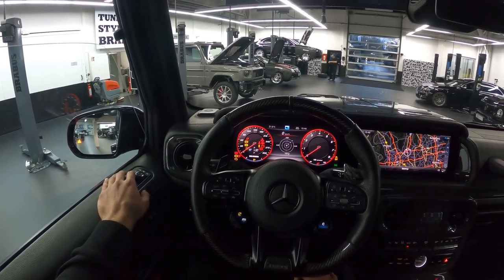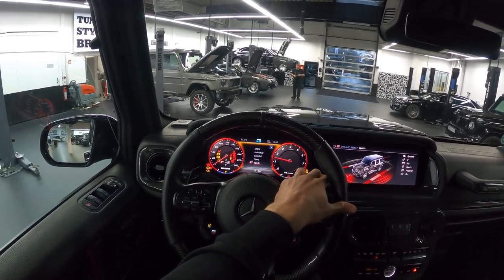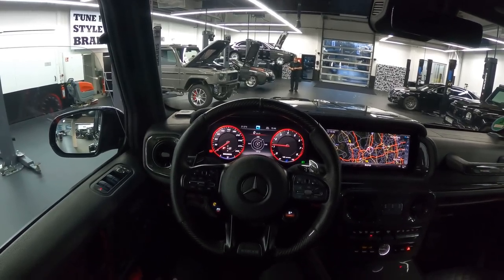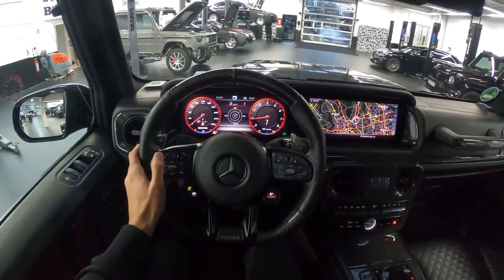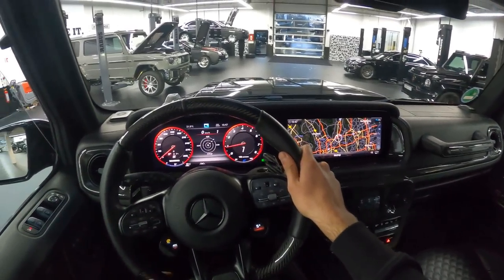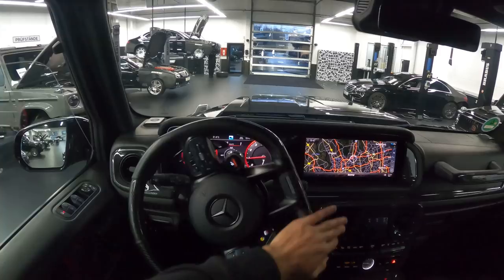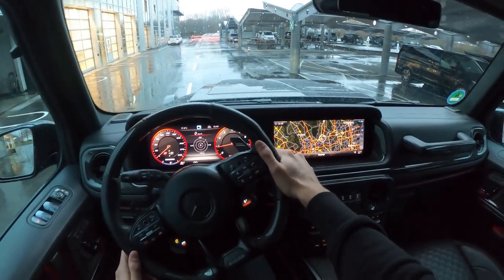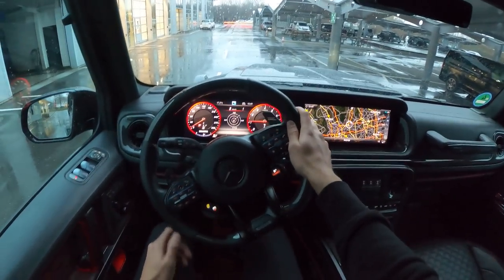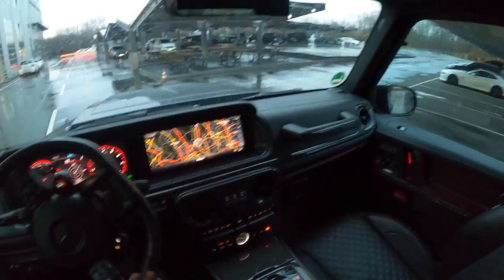Let's start up the beast inside the Brabus. I'll lower the window for you first. Three, two, one, go! Decent — nice sound. We are starting to drive now, let's go. This thing drives like a tank, I'm telling you — so heavy.